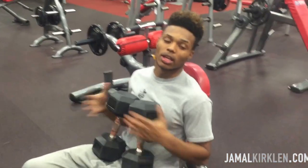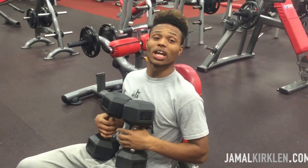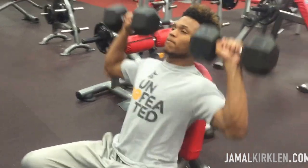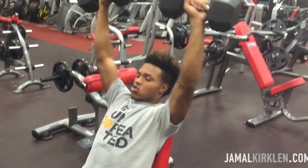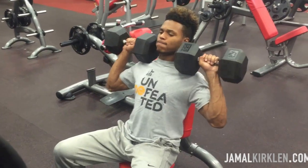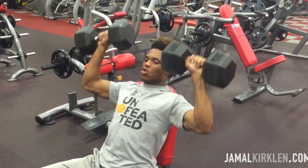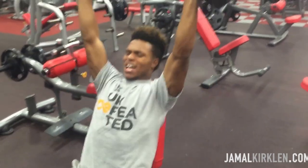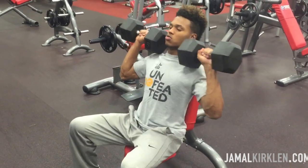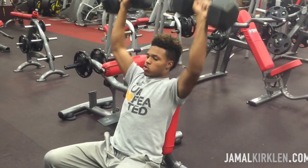All right, so this is the last workout for the night. I'm going to be pretty sensitive. My phone is all the way over there — it will not be broken tonight.